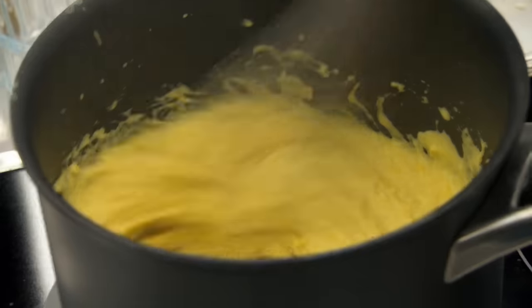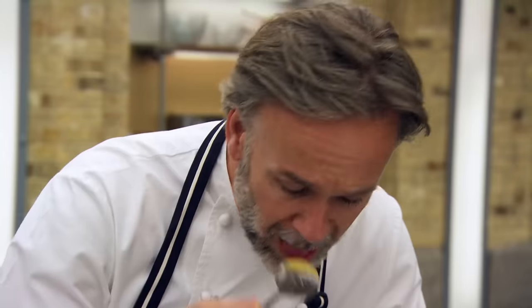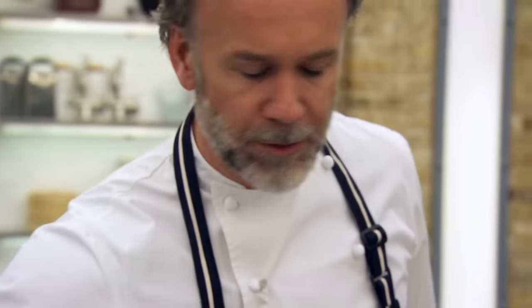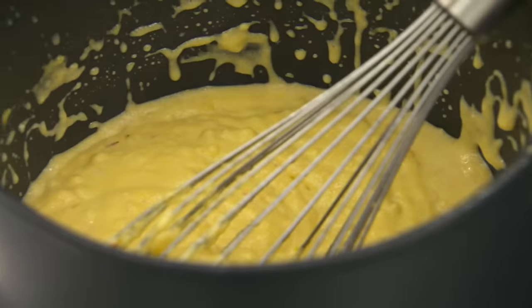Polenta you can pour or you can slice — it can be any texture. Even if it's a wet or soft polenta, you still have to make sure it's cooked, otherwise those granules can be quite bitty. Bear in mind we're also going to be adding some parmesan, so it's quite salty. Then add chopped tarragon.